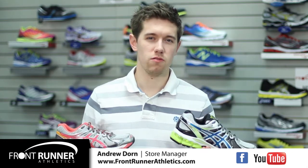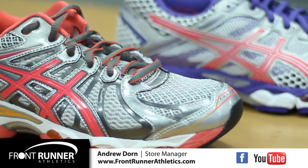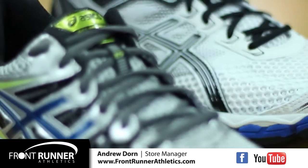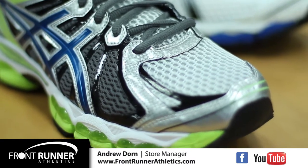Andrew from Front Runner here. With spring weather arriving, so are new updates from ASIC Shoes, with updates in both the Gel Nimbus and the Gel Cumulus. Both shoes are two of the leading models in the neutral cushion category, and with these new adjustments to the upper, the fit will be better than ever.